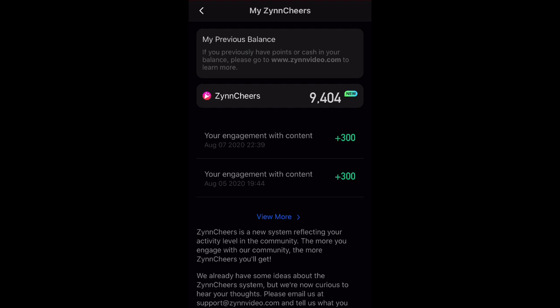Before I get into this, I just want to mention that if you want to check out some other important Zin videos that will give you tons of information about what's going on with Zin and what the app is going to do, I will leave a playlist in the description below. But apart from that, let's get right into this video.